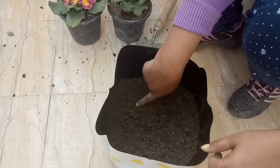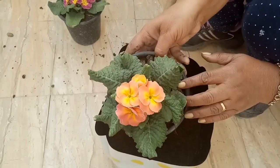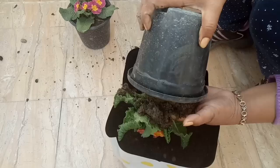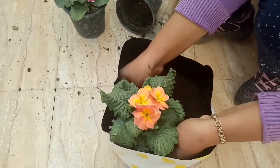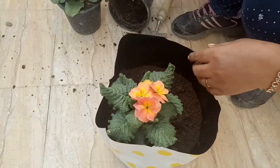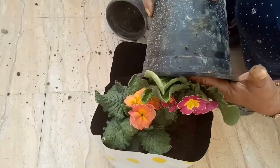Now let me show you how to plant in this grow bag. This grow bag is big enough for two plants easily. I am planting a primula plant — also called primrose. It is a winter plant, but friends, if you take good care of it in summer and keep it in a cool shaded place, it will survive well even in summer.